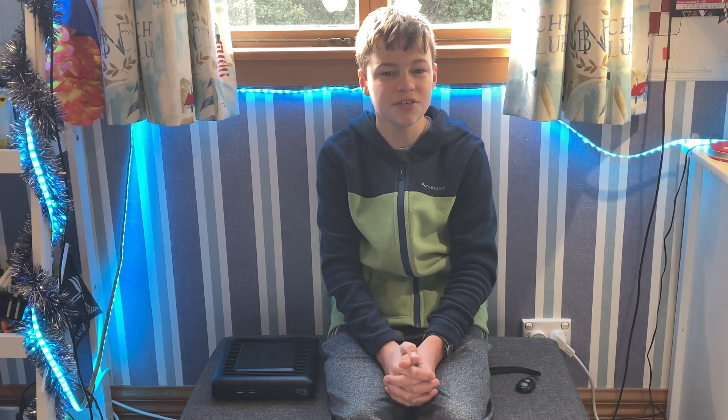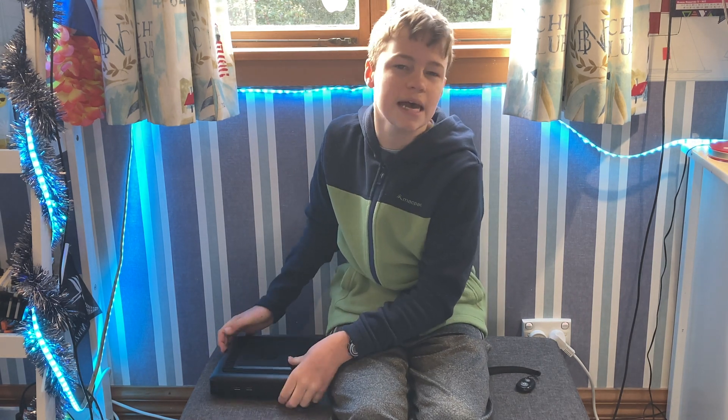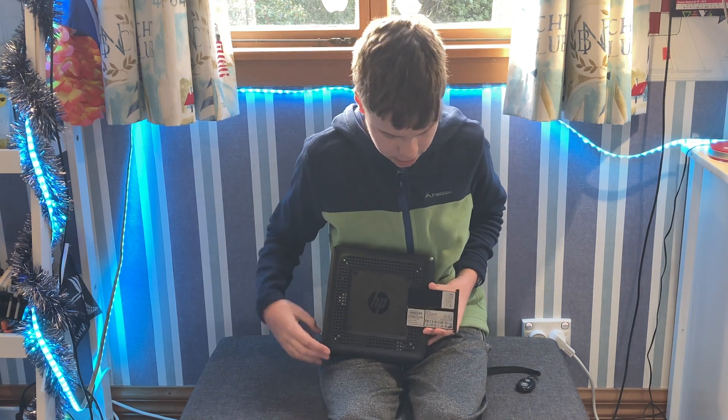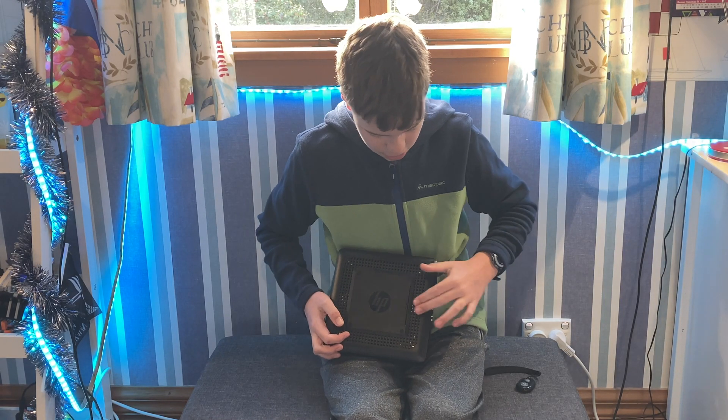It came with a stand but it was broken in shipping. Overall, I have really enjoyed using this desktop and I can't wait to make more videos on it in the future. Another thing I didn't put in the script is that this has a little thing that slides out which has all of the information on it — quite cool.